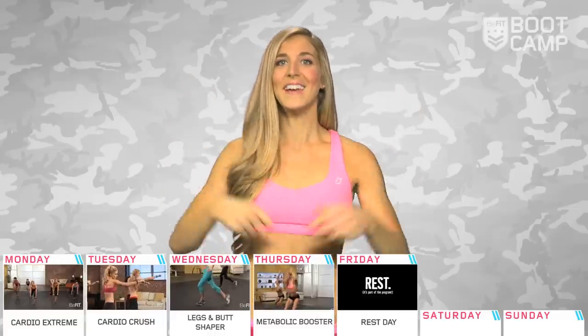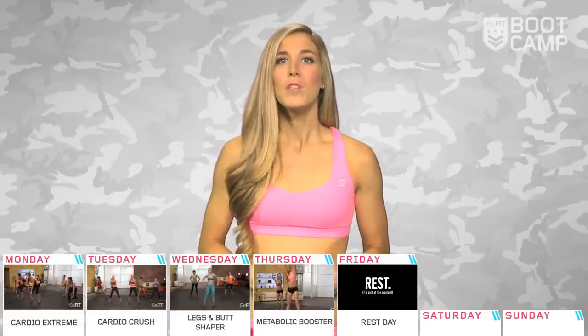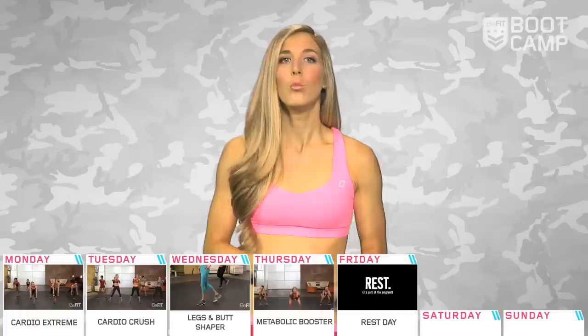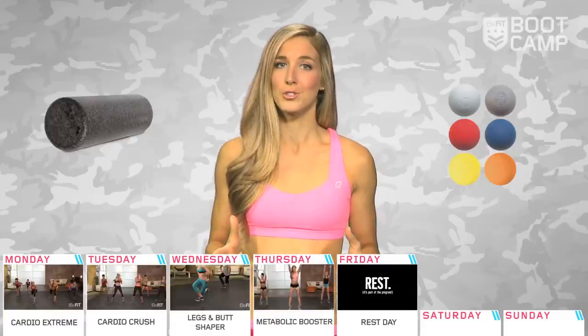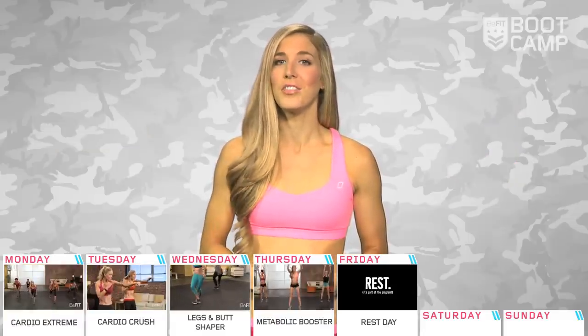Day five is a rest day. This is a great time to check in with your body and see how it's performing. Are there any areas that need a little more attention? Take this day to perform long deep stretches, work on mobilization of the joints, maybe use a foam roller or a lacrosse ball to help with those hard to reach places like your back and shoulders. Stretching and mobilization are key to increasing your athletic ability.